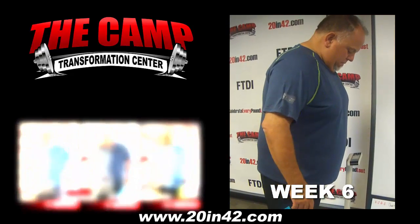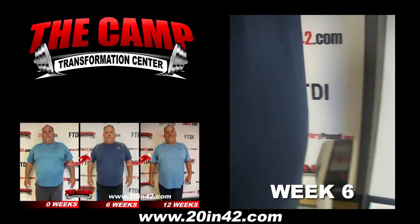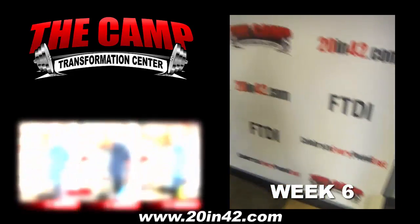I'm with Danny. He just completed his six-week challenge. He started at 345, he needed to be at 325, and he is at 310.2.